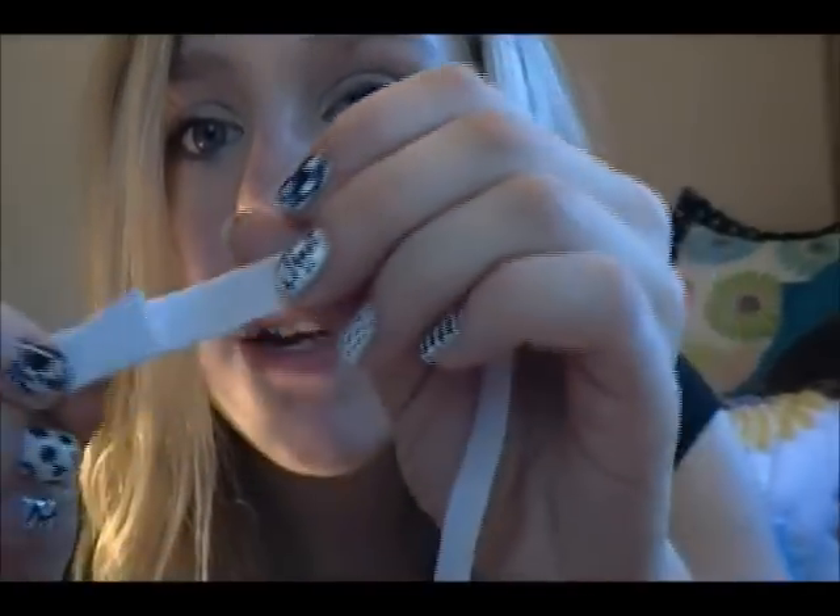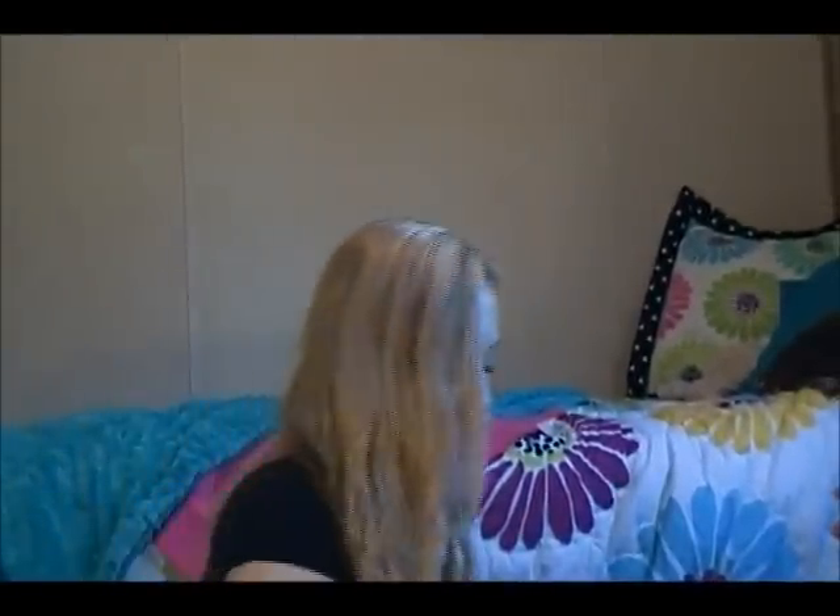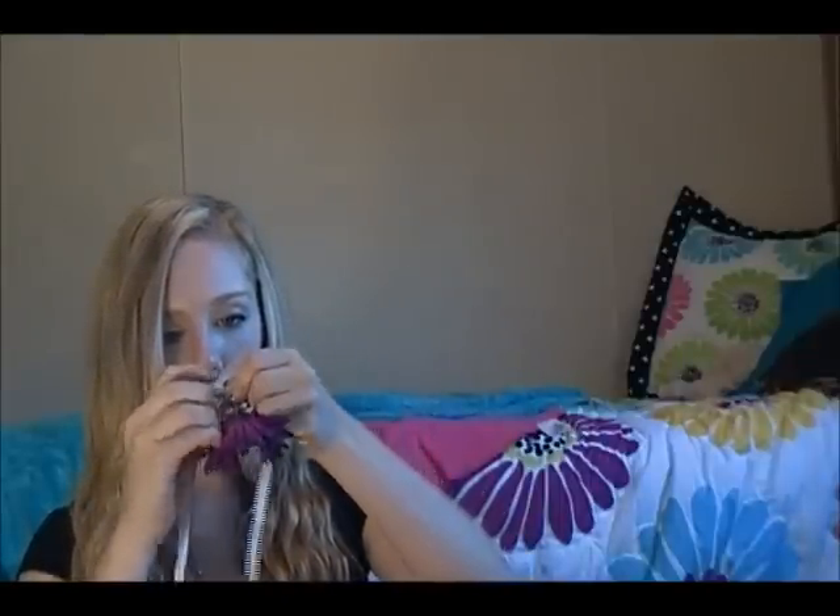So what you're going to do is take your elastic and have it overlap by about an inch — can you see that? It's overlapping by about an inch. Then you're going to take your flower and safety pin it to the elastic, which will hold the elastic together and obviously connect the flower to the elastic. Then just close the safety pin.